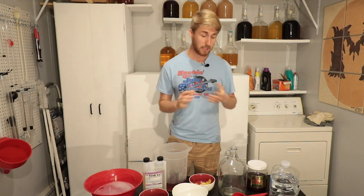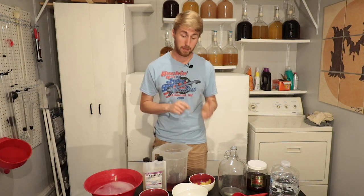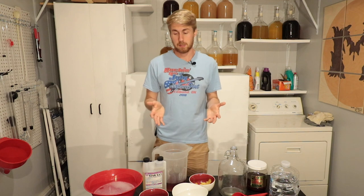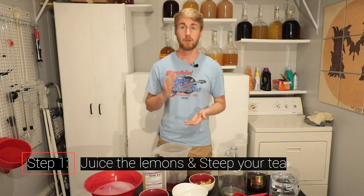What I did is I zested and juiced the lemons, which was a pretty easy process. Then I made about a third of a gallon of black tea with three black tea bags. I forgot to mention I'm using a yeast too, the Lalvin QA23. I've never made a Game of Thrones mead before — this seems like fun. First thing you want to do is juice your lemons and zest them, and make your black tea.